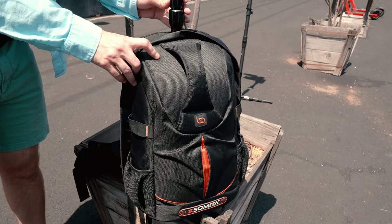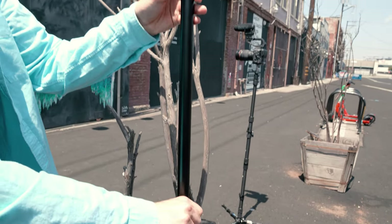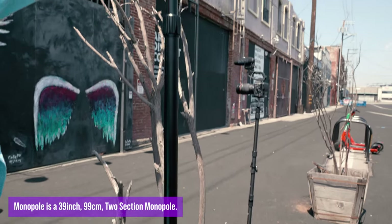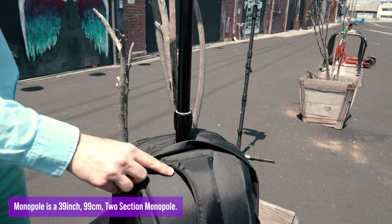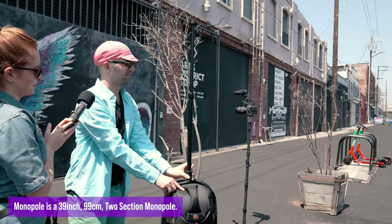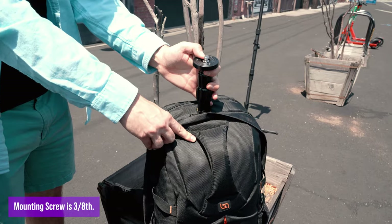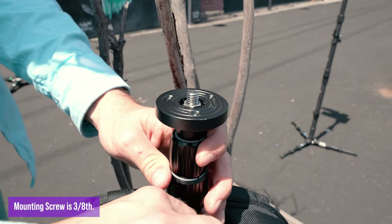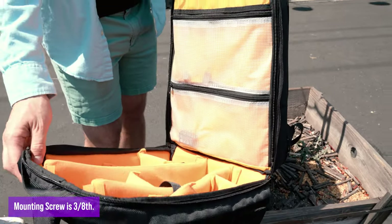The monopole backpack is a two-section monopole. There are two sections with twist locks, which are pretty sturdy. Twist it and bring it all the way up — that's fully extended to the full 39 inches, just shy of a meter, about 0.99 meters. At the top it's got a 3/8 mount for extra sturdiness, so you can either mount a tripod head on there. The reason it's 3/8 and not 1/4-20 is because quarter-20 is smaller and not as sturdy.